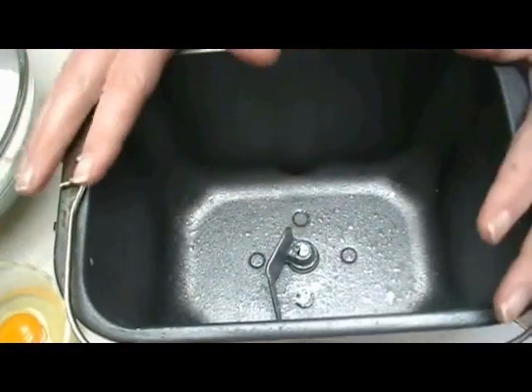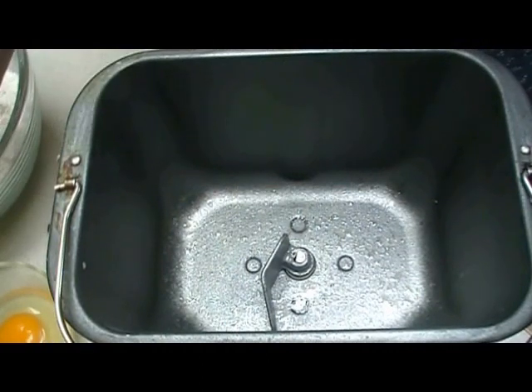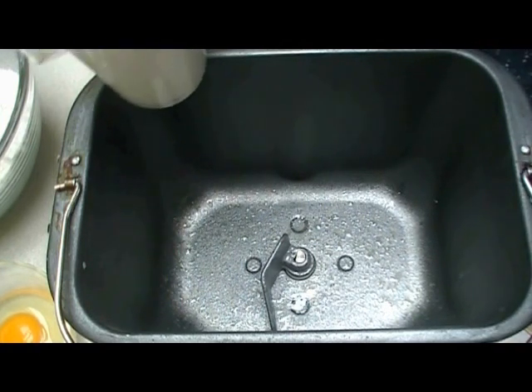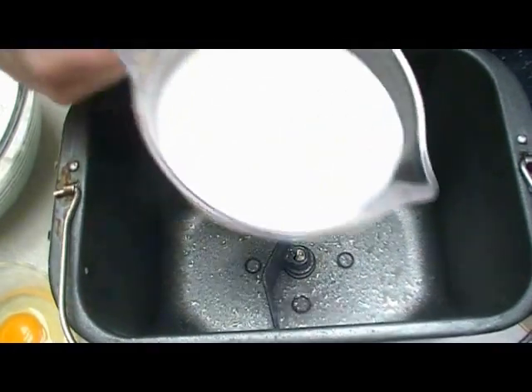I started out by spraying the inside of my pan for my bread machine with some no-stick spray — that's optional, I just like the added assurance that it won't stick. Now we need to add our ingredients in. Check your instruction manual for the order your machine recommends. This is the order I put them in.